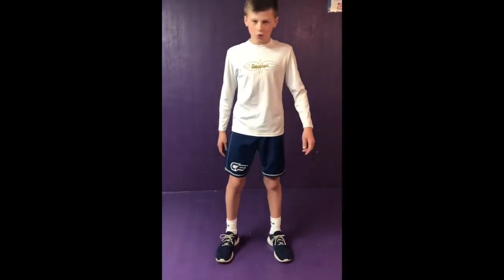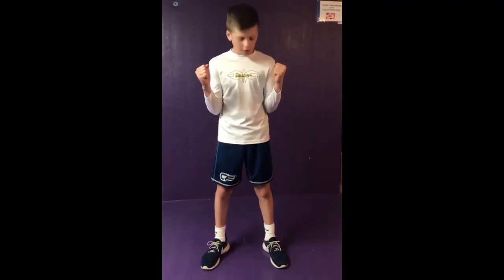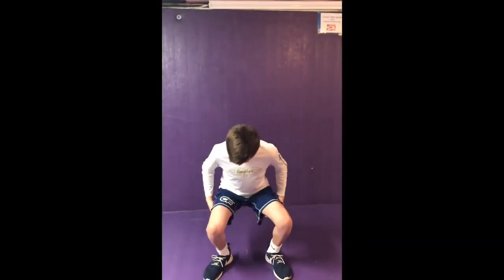All right. So you're going to have your feet shoulder width apart. You're going to bring your hands to the fist, keep them tight right to your ribs. Go down and up. Bring it to about 90 degrees so your thighs are flat.